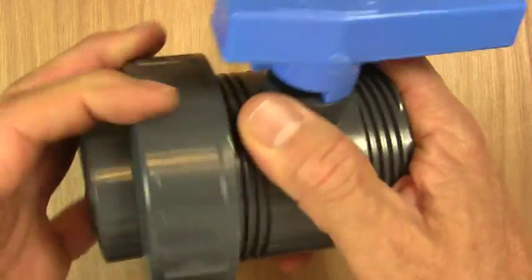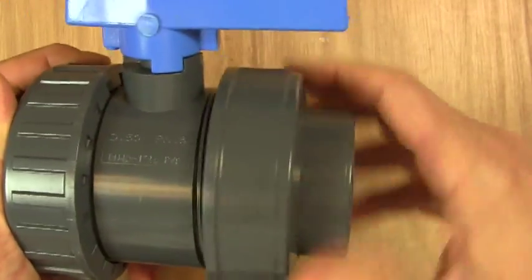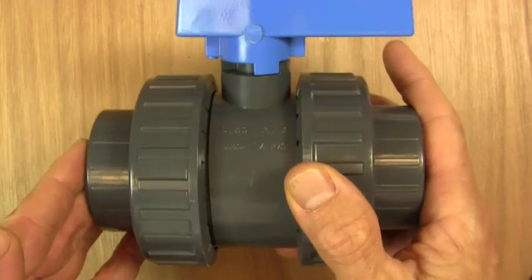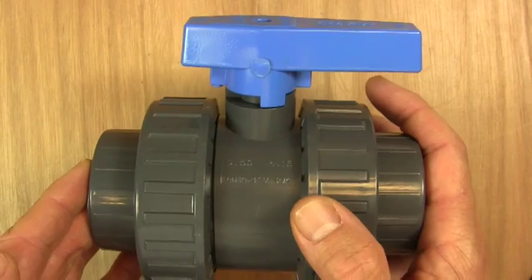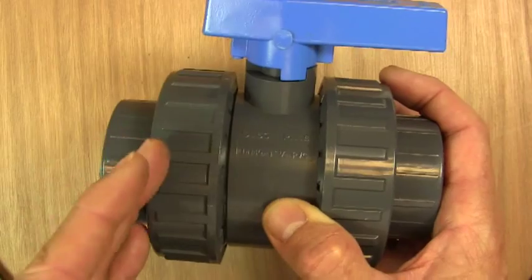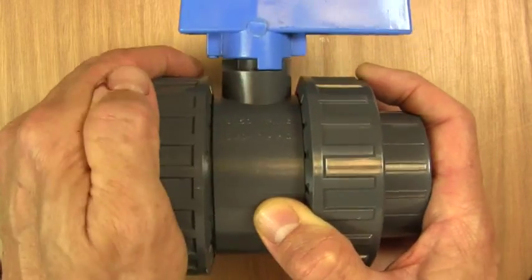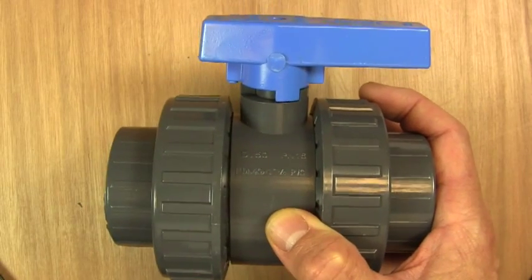The double unions on a valve enable the valve to be taken out of service and put back into service without cutting the pipe at either end. It's very good for systems where we need to take the pipework apart every now and then. Maybe just after a pump, it's handy to have a union there, because then we can take the valve off and take the pump away for servicing, and then reconnect the whole thing back up again.